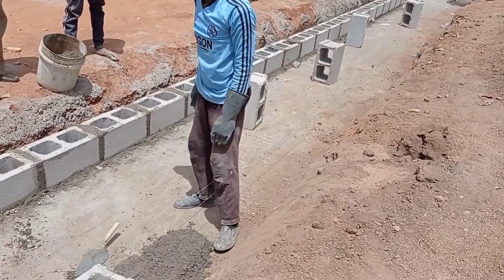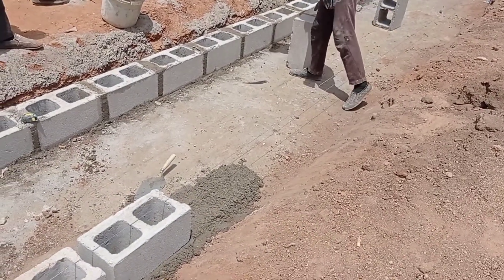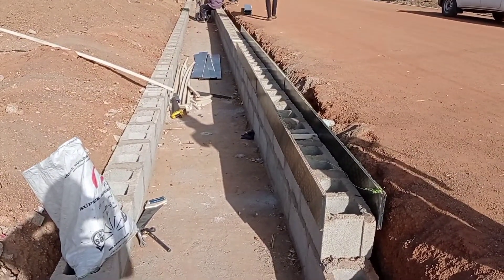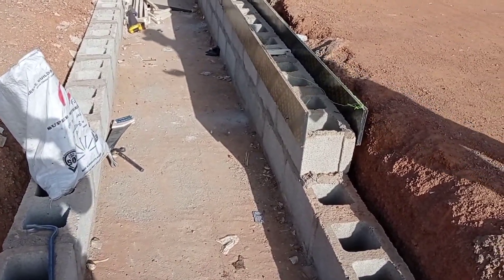After doing the base, you can see that the brick layer is putting the blocks. Whenever we are doing this construction of a drainage channel, we have to make sure that we use a building line, because it helps us in getting the proper alignment.